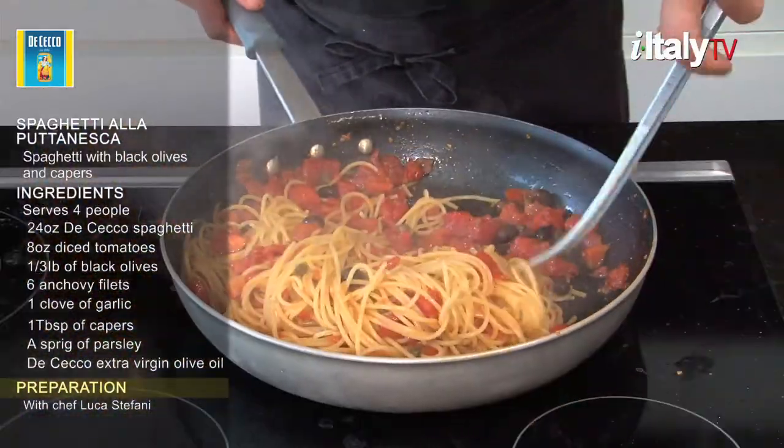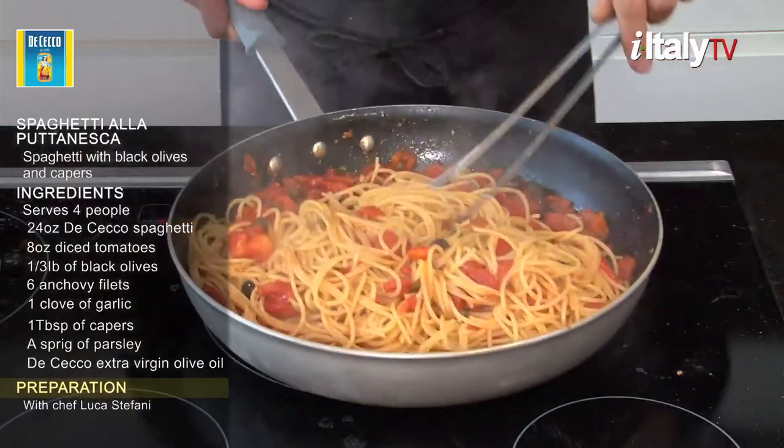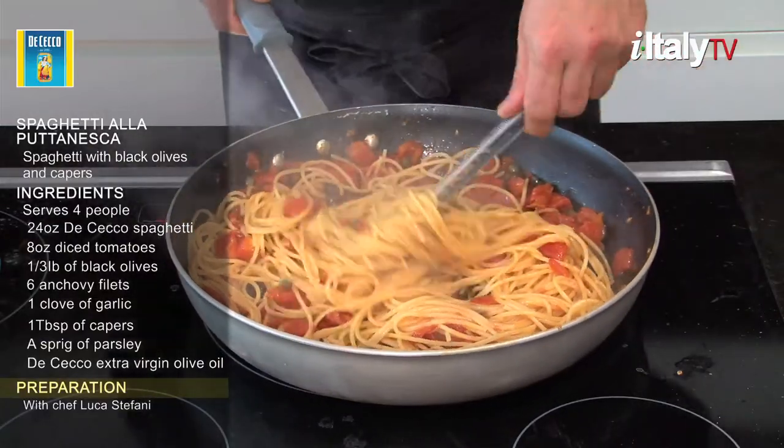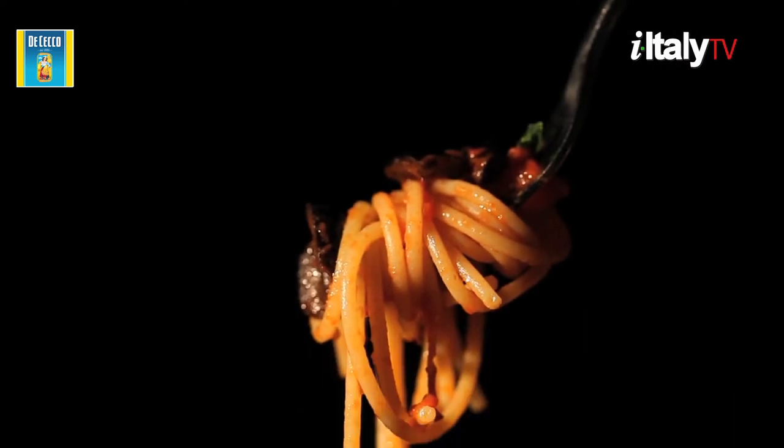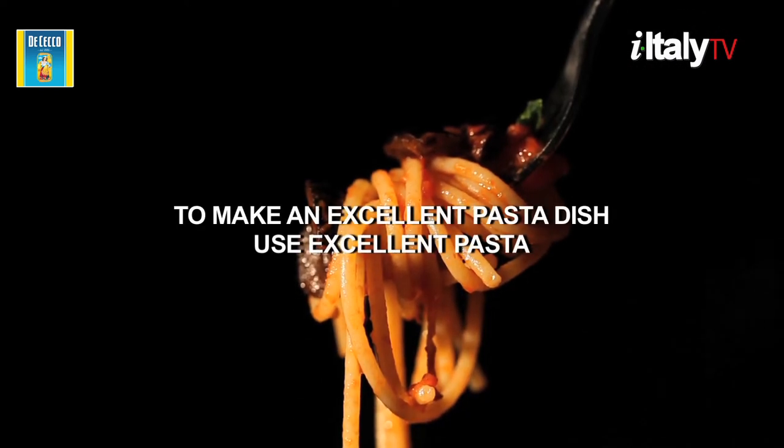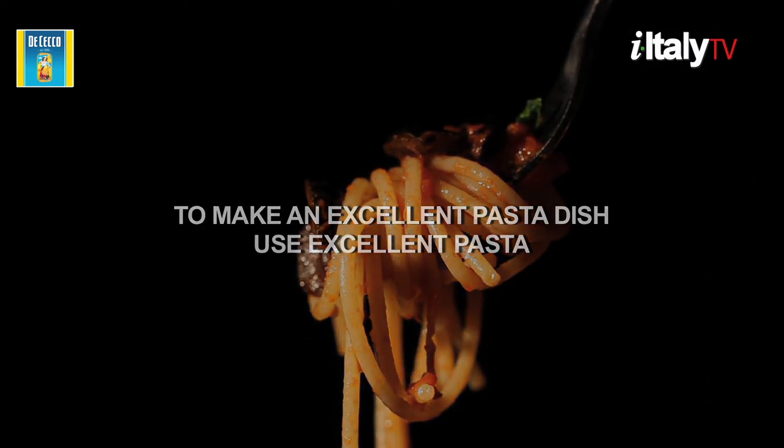Spaghetti alla puttanesca should be paired with a young, well-bodied red wine. A good choice would be Isqueroso from the famous island just in front of Naples. Remember, to make an excellent pasta dish, use excellent pasta.